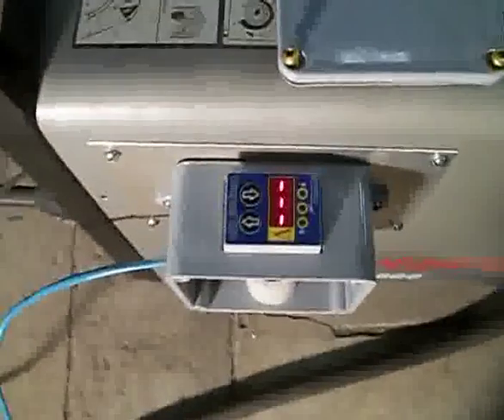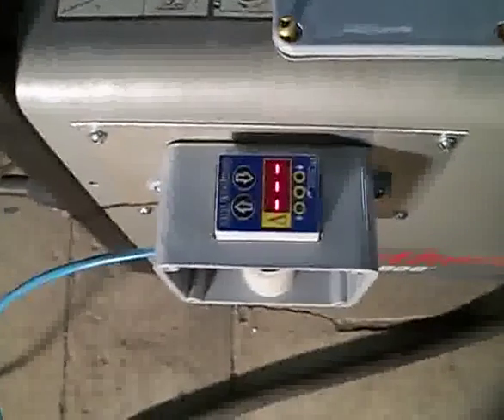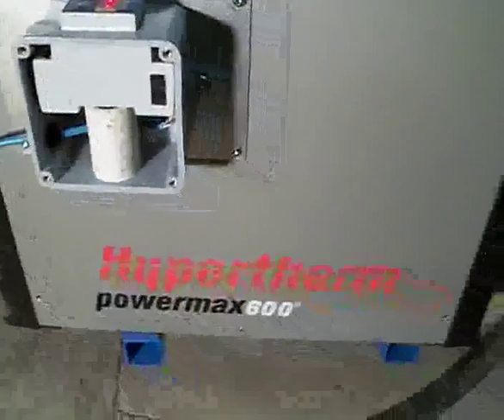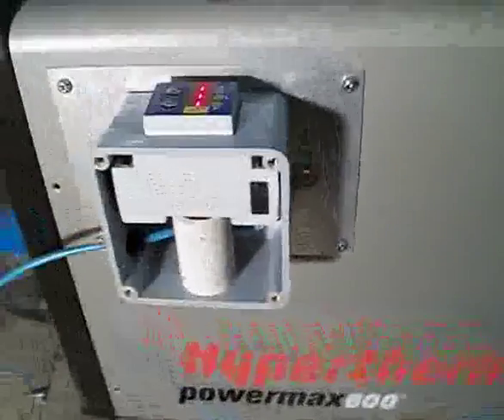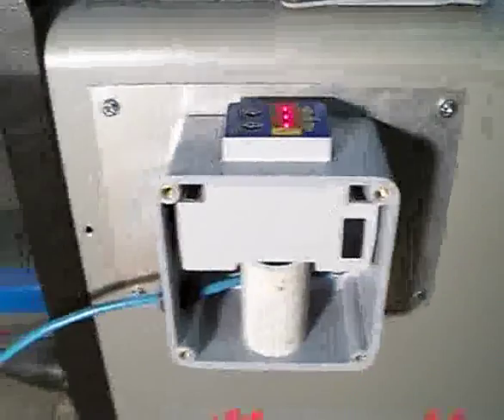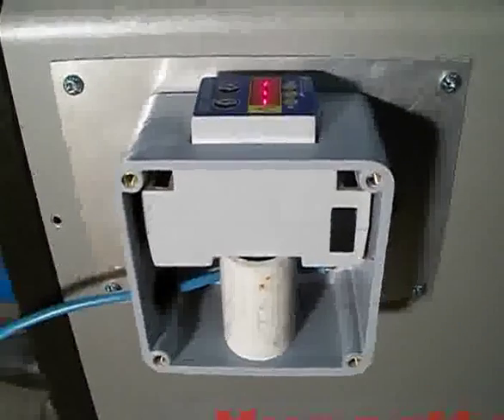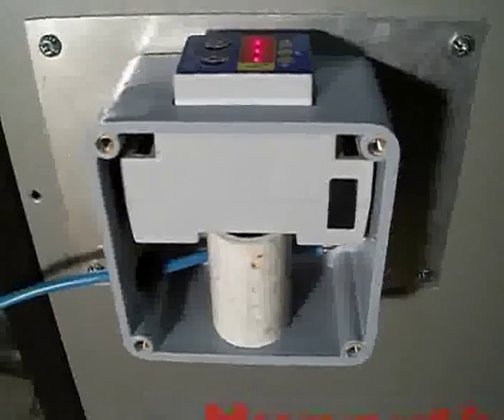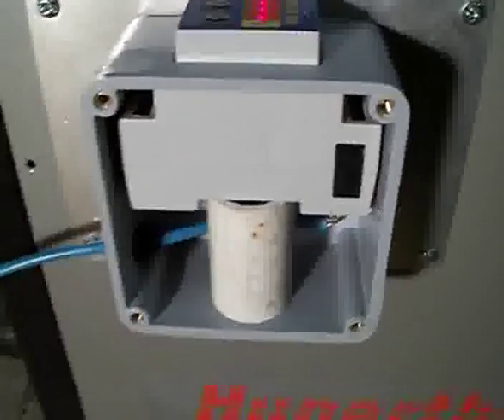Hey guys, today I want to show you how I mounted my Proma electronic compact THC on the side of my Hypertherm Powermax 600. It's mounted in place where the original consumables locker was, inside a four-inch square electrical plastic enclosure.